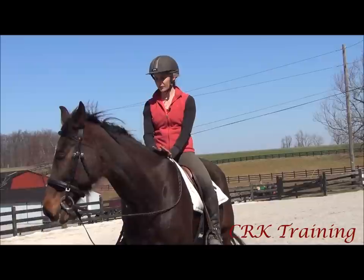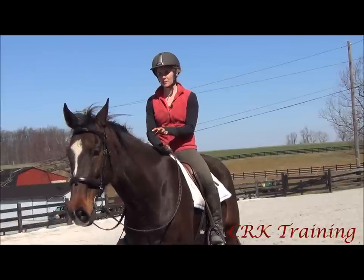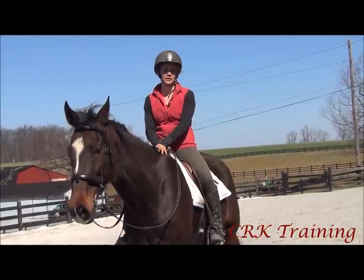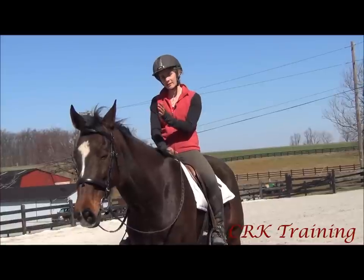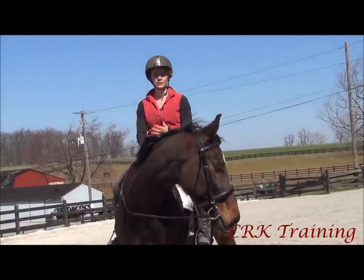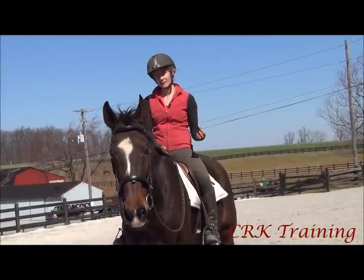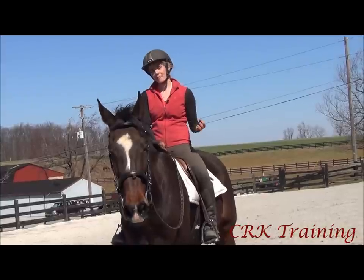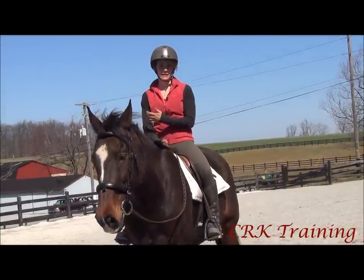Just a few tips before we start. One thing that will really help you with riding the canter is making sure that you can ride a sitting trot. And even though the movement in those two gaits is very different, the concept and the skill of being able to relax through your hips to stay with the horse's motion is what you need at the sitting trot — and that's the same kind of skill you're going to need to ride a canter correctly.